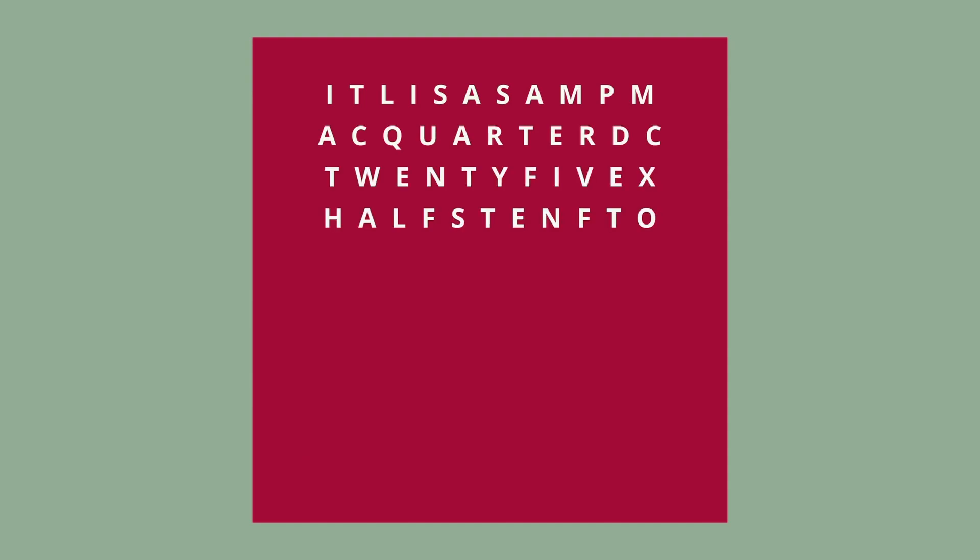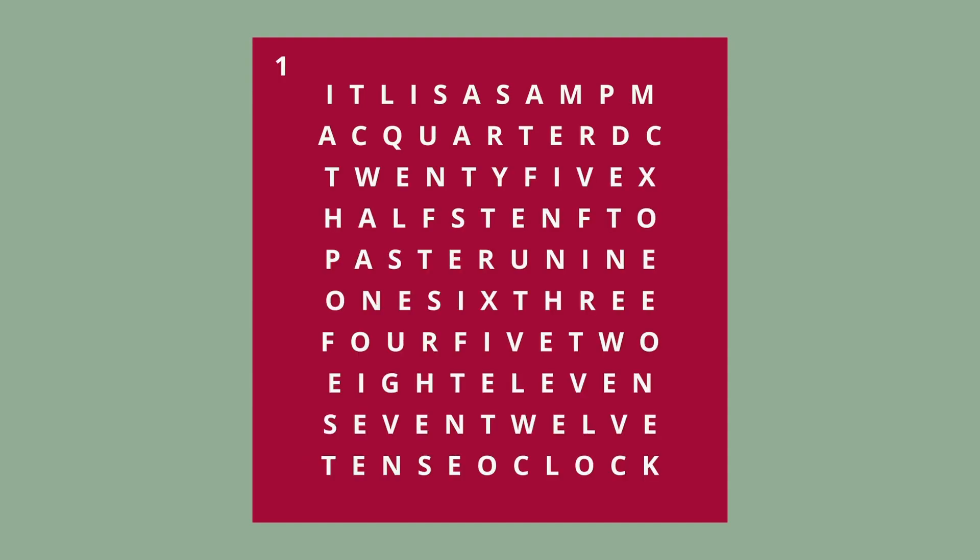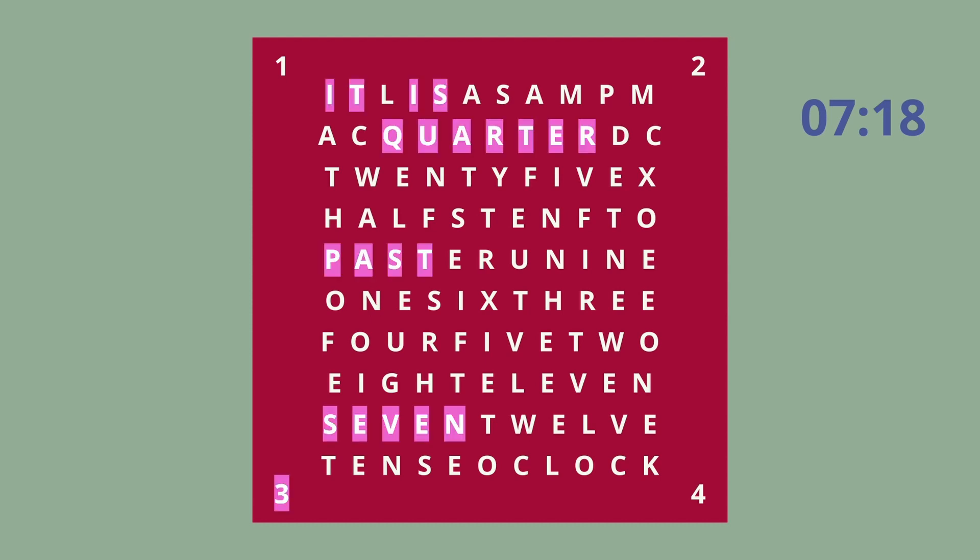But how do you read the time on a wall clock? Let's take the time 7:18 as an example. The hour indication is represented by the word itself — here it's 7. The reading of the minutes consists of two parts. The first part represents the minutes in increments of 5, shown by a combination of two words. In addition, depending on which corner of the clock is lit, the corresponding minute is added. So you would add three to get quarter past.